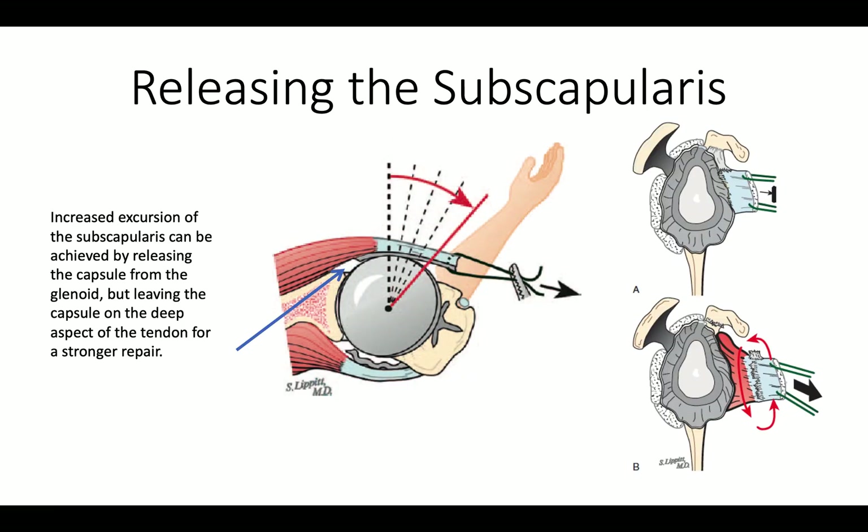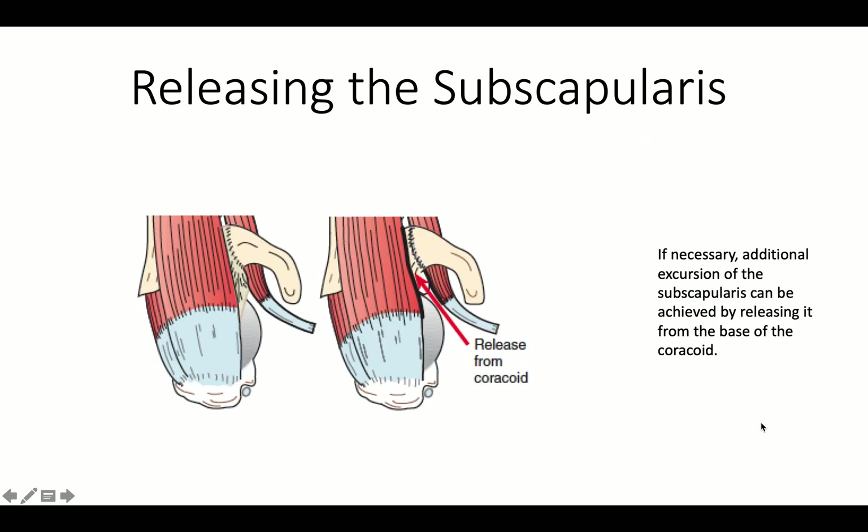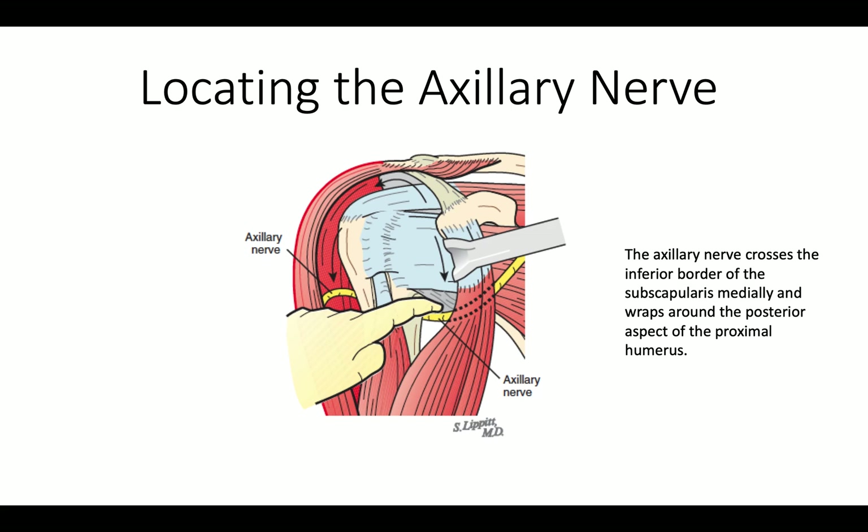We like to release the subscapularis because we think its reattachment is important, and we want to avoid undue tension on the subscapularis. So we release it from the capsule as shown here, and from the coracoid muscles as shown here, so we have good excursion of that tendon. Sometimes we need to do an extra release around the coracoid muscles to make sure we get adequate bounce of that subscapularis.